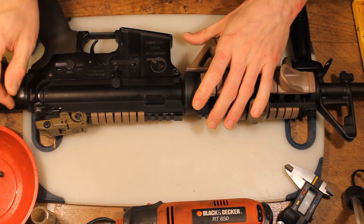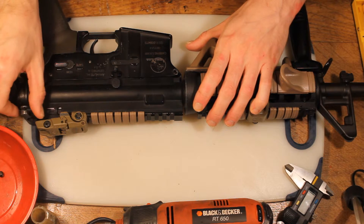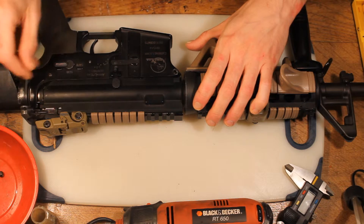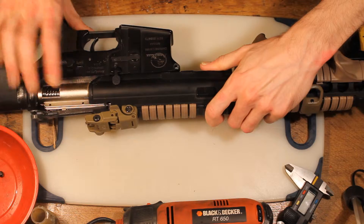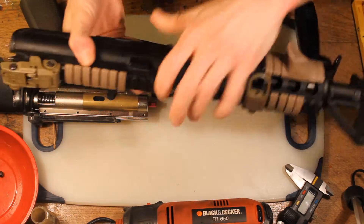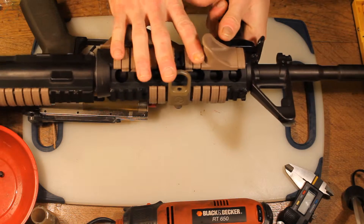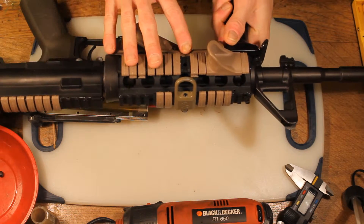One thing you may need to do is release the charging handle, because there's a little notch on top of the gearbox inside that needs to come out so that it can slide with the gearbox and not with the top receiver. So we've got that out — this is the upper receiver, this is the front assembly, the rails, the outer barrel and inner barrel. We'll go through that in another video.